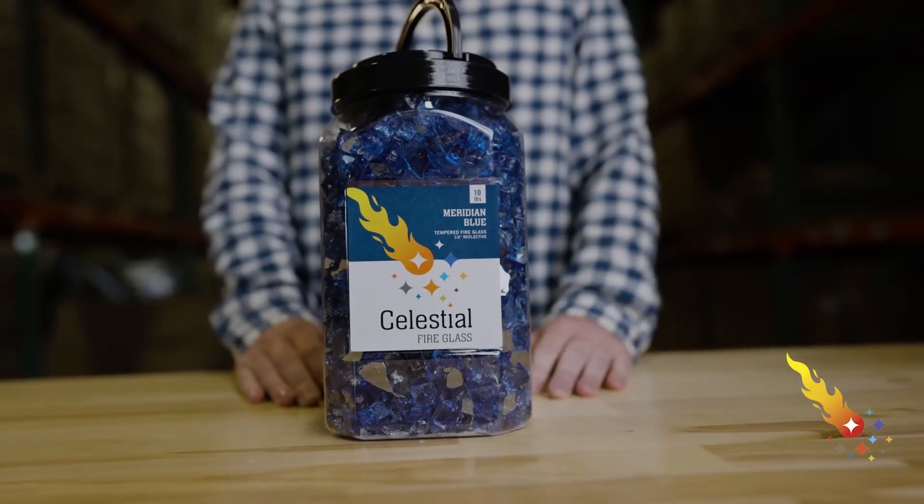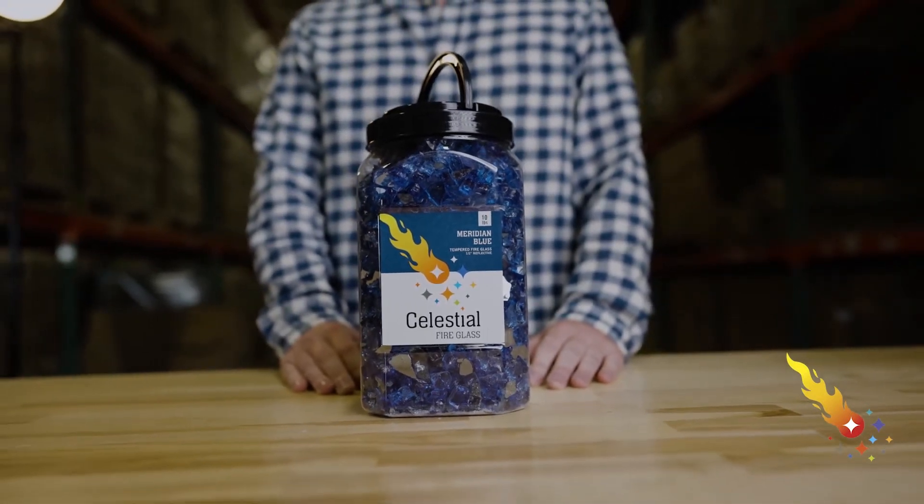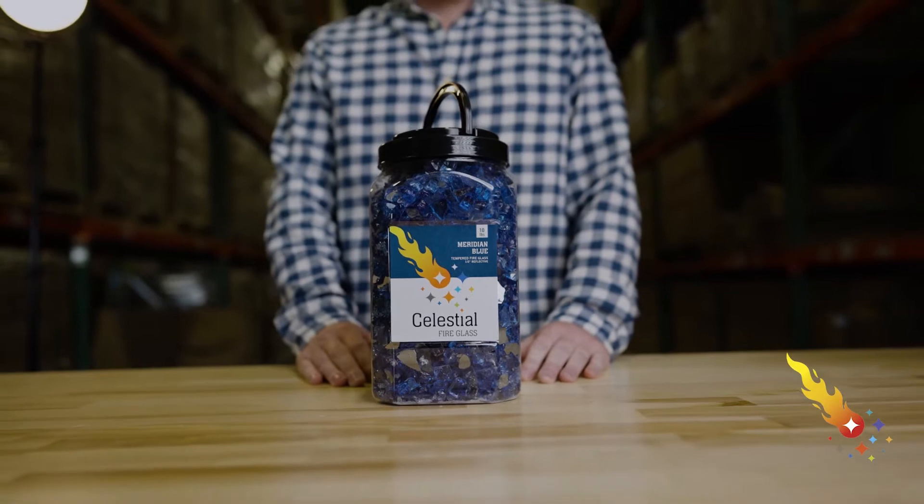Plus, Celestial Fireglass is shipped in sturdy jars with impact-resistant packaging to make sure it arrives at your door in great condition without any breakage.